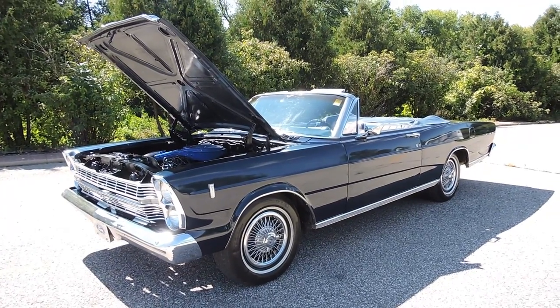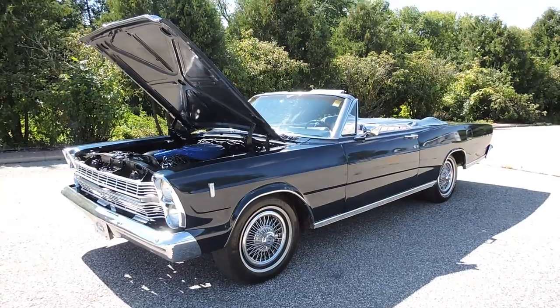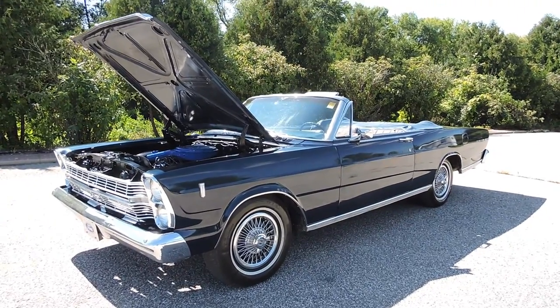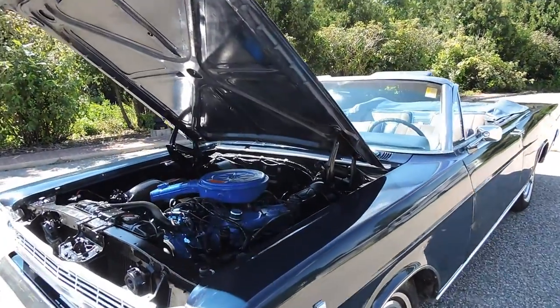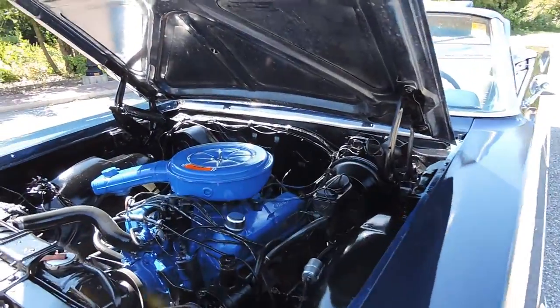Ready for your next hometown parade is this nice-looking 1966 Ford Galaxy 500 Convertible. It's powered by a 289 two-barrel V8 engine with power steering and power brakes.